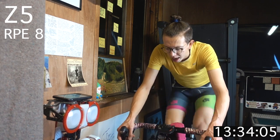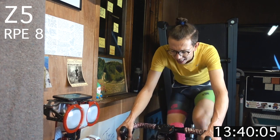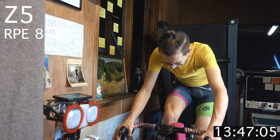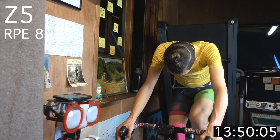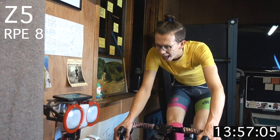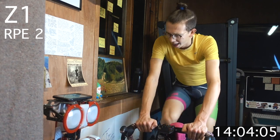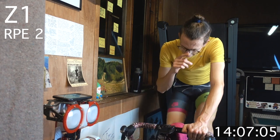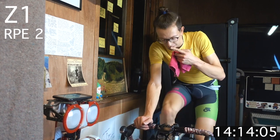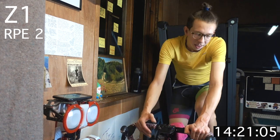Zone 5 — push it up! Halfway. Five more seconds, carry it through. Three seconds — you've got one. Bring it down, zone 1, recover. Good stuff, smashing it out! One block gone, five more to hit.